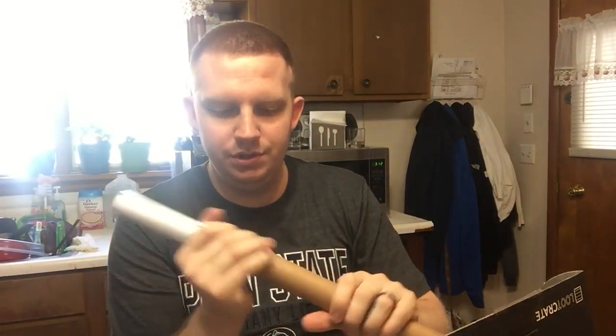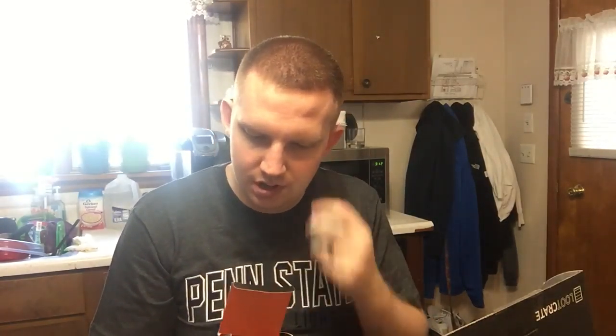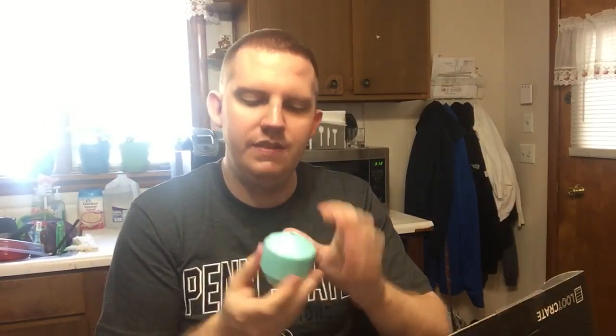So we got that poster there. And the last item is a Loot Crate exclusive 20-sided die ice mold. So you put the water in and freeze it. You actually make an ice mold with this. If you look inside — I'll try to pull it up closer for you — it's actually numbered in there, so you make like a rolling dice. It tells you how to do it: you fill it up from the top, there's actually a hole in the top, so you get the numbers on top. That's pretty cool, I like that.